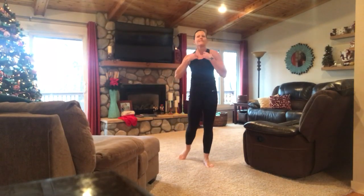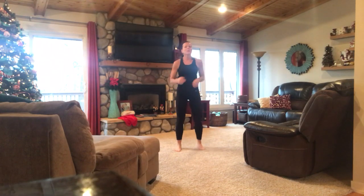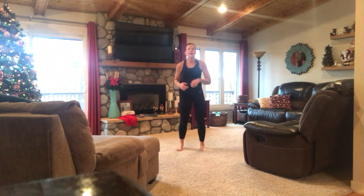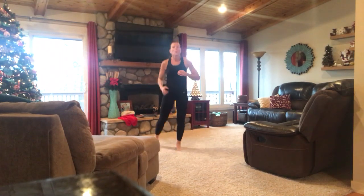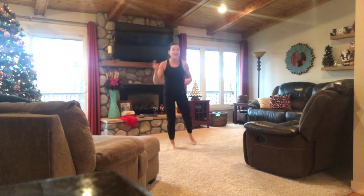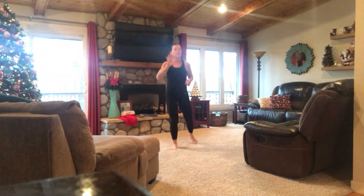That's five minutes. All right, you can recover here, but keep moving. If you want, take it back to the jog — we're going to do each exercise one more time, so five more minutes. If you need more recovery, march.